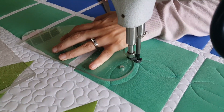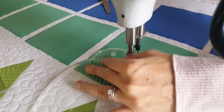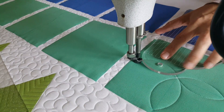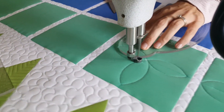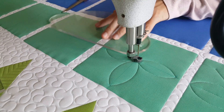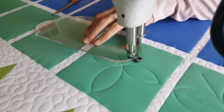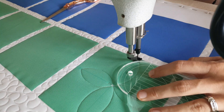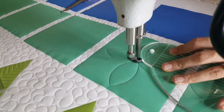From the center of the block, I'll stitch a curved line — you can go in any direction — out to that marked point. Then I'll adjust my ruler and stitch back to where I began. Once I've stitched one petal, I'll move on and repeat this on all four of those lines, coming back to the center point every time.